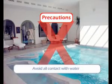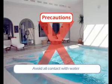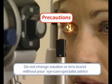Avoid all contact with water. Wearing your lenses in an aquatic setting is not recommended. Do not change solution or lens brands without speaking to your eye care specialist.